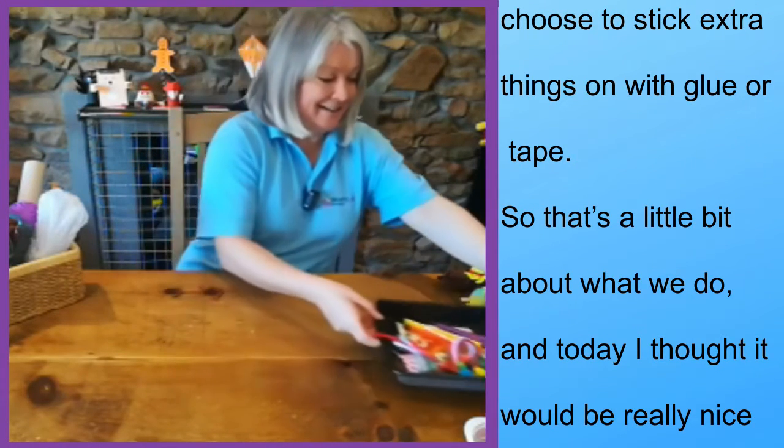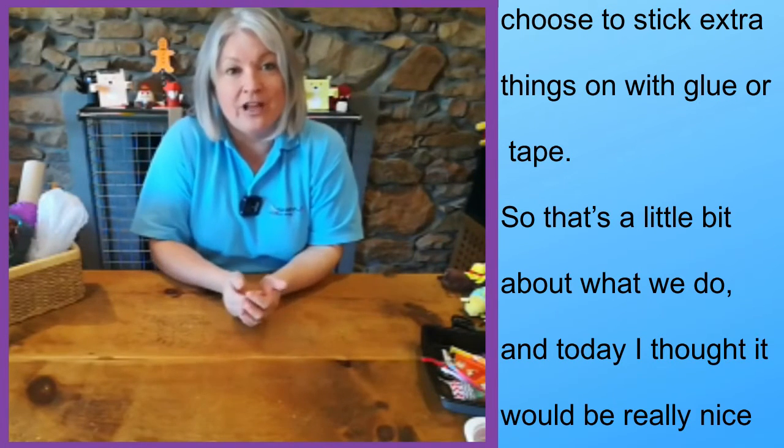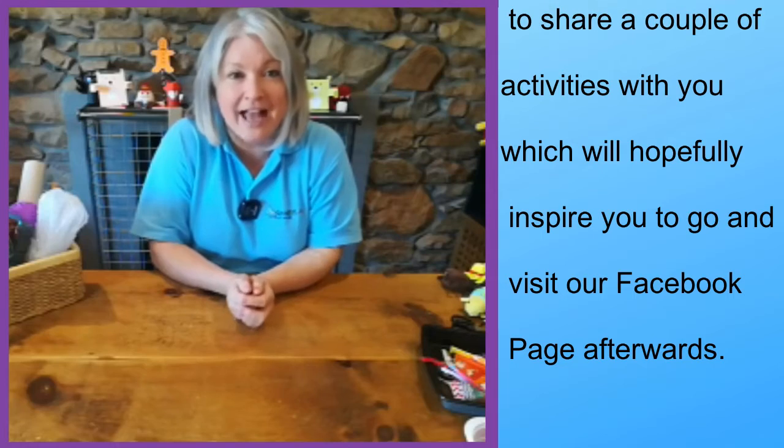That's a little bit about what we do, and today I thought it would be really nice to share a couple of activities with you, just to hopefully inspire you to go and visit our Facebook page at Play with PTR afterwards.